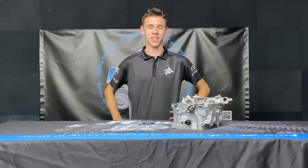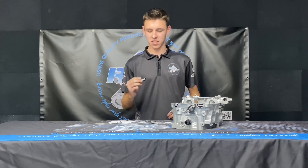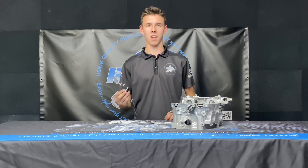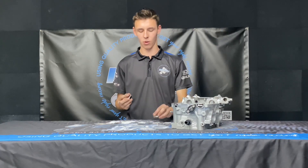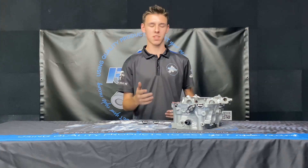Hey folks, it's Taylor from Ride On Racing and today I'm going to talk to you about our rear half moon cam seals. These are CNC machined from 6061 aluminium and they look really really cool. Their main purpose is to replace the OEM plastic ones.